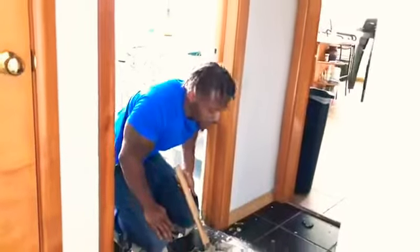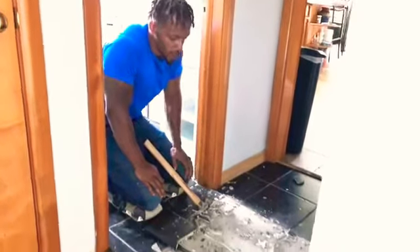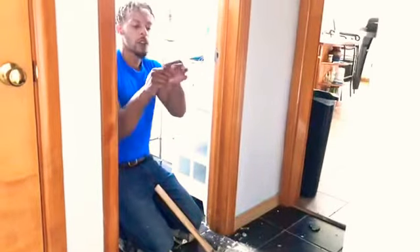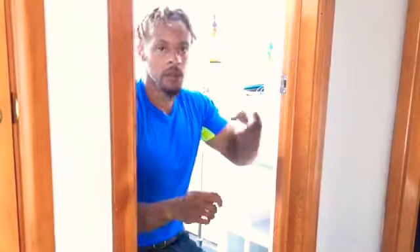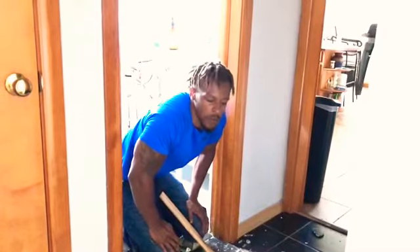I brought the drill because they screwed this sheetrock floor down. Once I pull it up around the screws, the head of the screw — I can just take them out and I don't have to worry about breaking them on top of the hardwood floor.